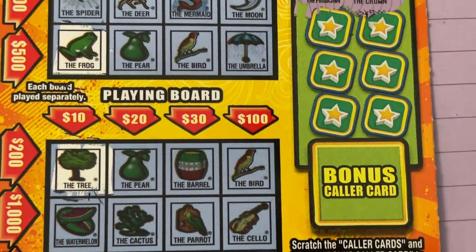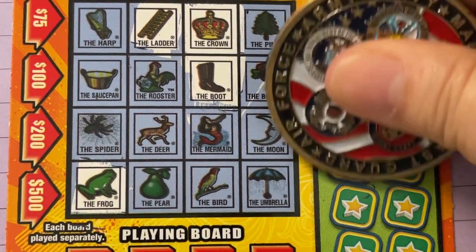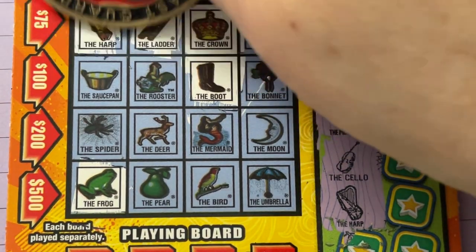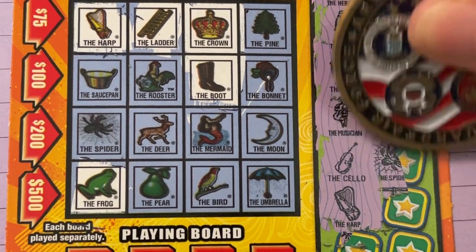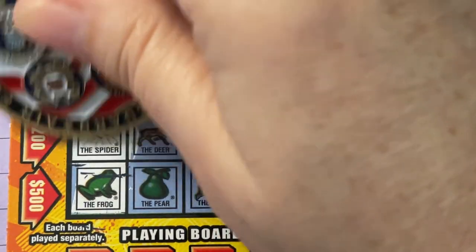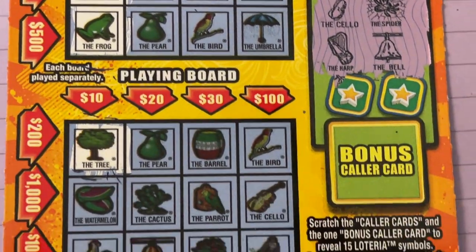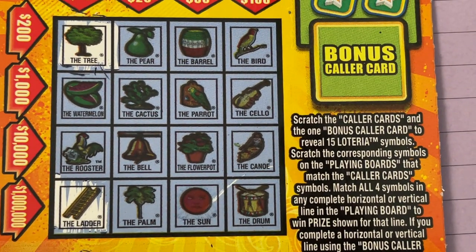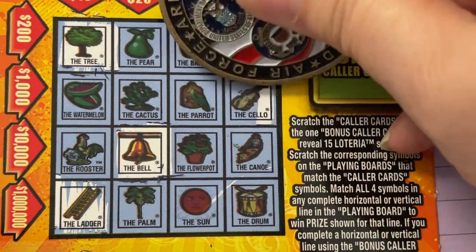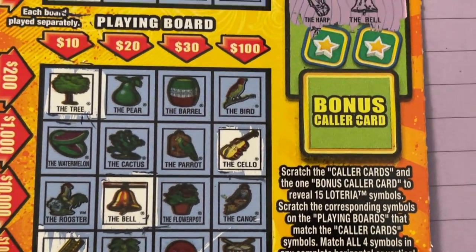Let's go back up and scratch some more. The cello and the harp. There's the harp. The spider and the bell. We have the spider. Let's see the bell. Let's check the bottom. I don't see the spider. I don't see the bell. How about the cello? Yep, we have the cello. I don't see the cello — I don't see the harp.